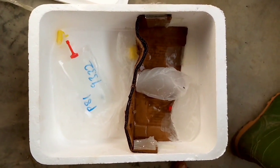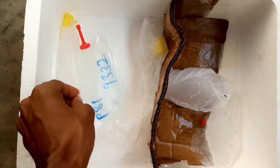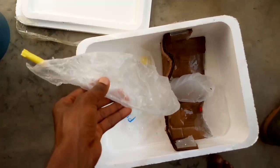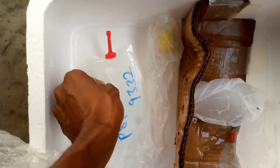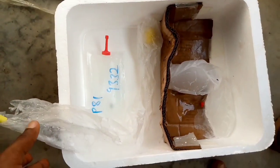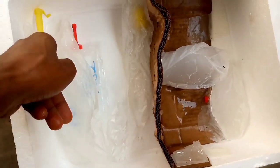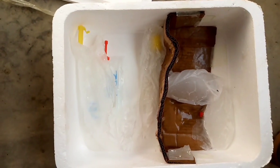These are the things that we use for activation and insemination. We have our catheter here — this is the catheter we are going to use — and this is the semen. I ordered it and it came delivered in this flux container with some ice blocks around it. These are the things we are going to use for our artificial insemination.